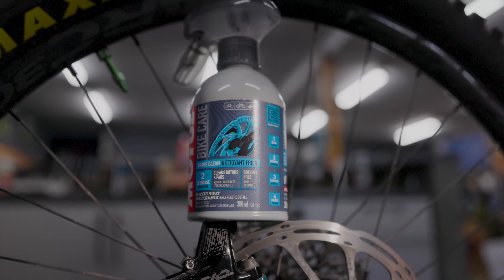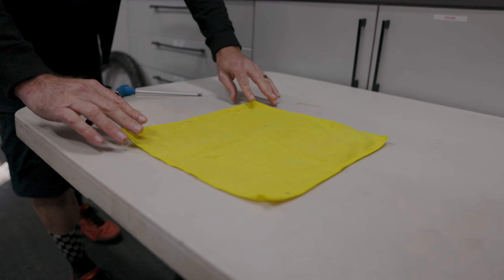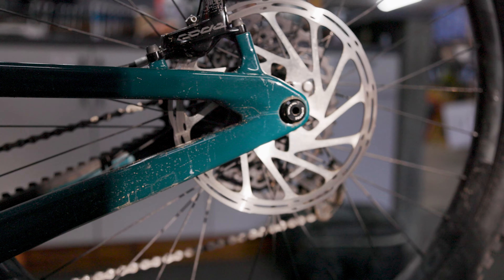There's two things you'll need: a clean lint-free cloth, and the Motil Brake Clean, which is a water-based, quick-drying rotor, pad and caliper cleaner specifically designed for brakes.